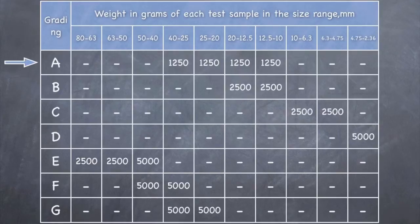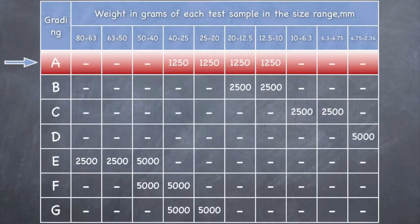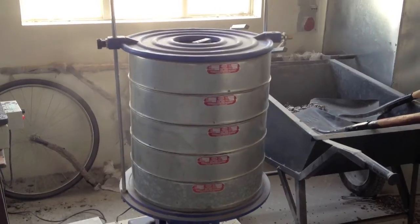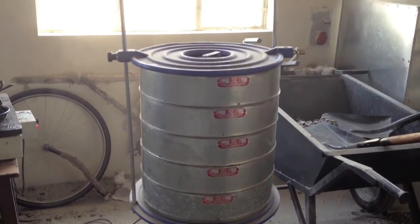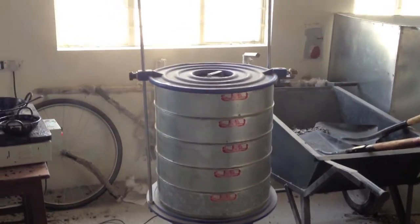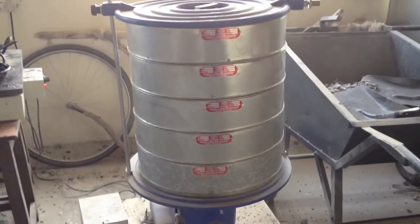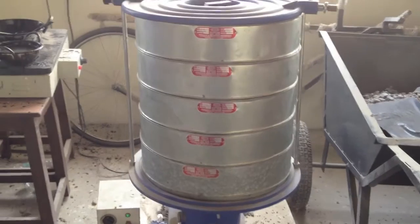In this tutorial, we have used grading A for conducting the experiment. Accordingly, 12 cast iron spheres were used. The aggregate is sieved through Indian Standard sieves of sizes 40, 25, 20, 12.5 and 10 mm such that the sample conforms to grading A.